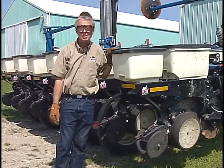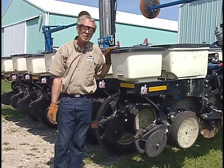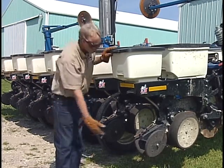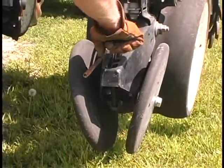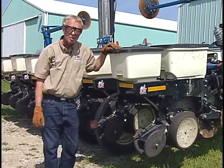One important thing to keep in mind with all these closing systems: almost invariably there's some down pressure that can be adjusted. There's a down pressure spring under this housing here, and we've got a T-bar handle that can be pulled and put into different positions to get more or less contact pressure.